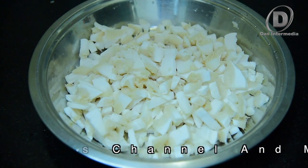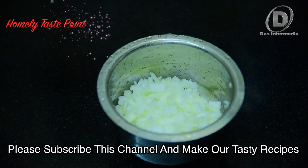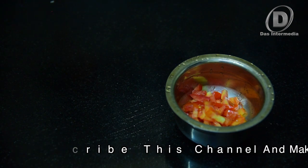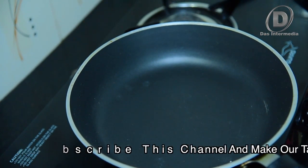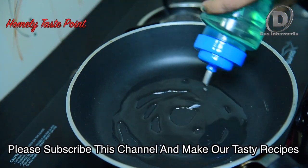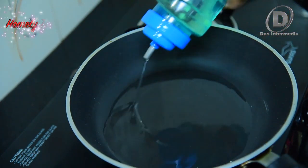Mushroom. I will put a piece in the pan and stir in the pan.